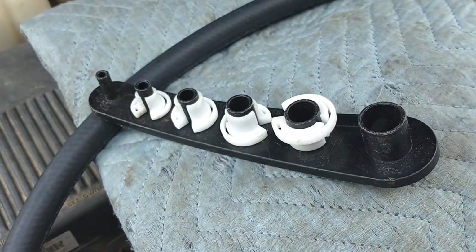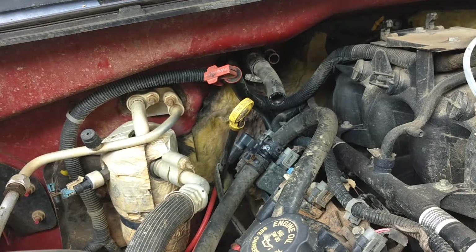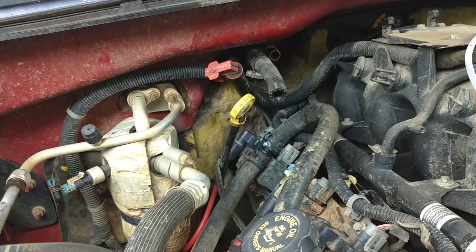You can get the quick disconnects at O'Reilly's for $8, and you can get this tool right here at O'Reilly's for about $8 or $9. It's an easy fix. If you take it to a shop to have that kind of work done, they're going to charge you $100 to $150 and say they did all this voodoo stuff.